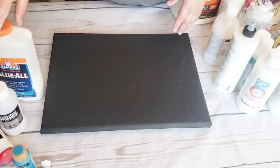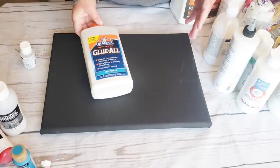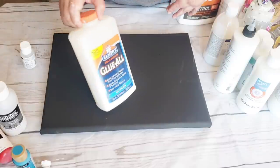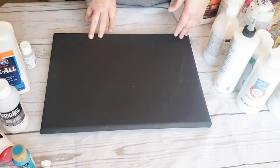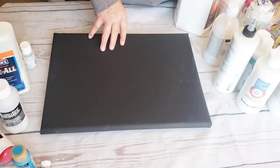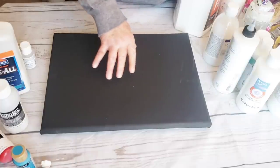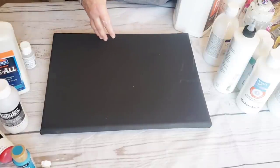My point is, you have to figure out how pricey you want this to be — that's what it comes down to. Are you a glue and water type of person because that's what your budget allows? Or do you want to do a Dutch pour with a lot of cells, where the best way is Floetrol? If you use better quality paints with just water, they'll produce some cells — not a lot, but some. You have to decide on what type of products you want to buy.